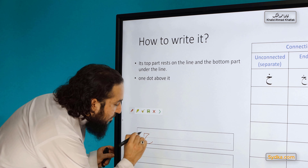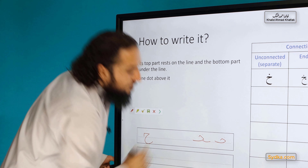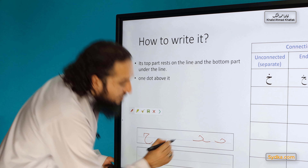So if it's written separately on its own, it's written like this, with one dot on top. That's how it looks when written on its own.